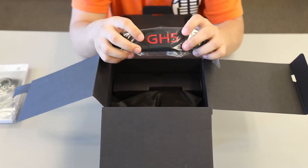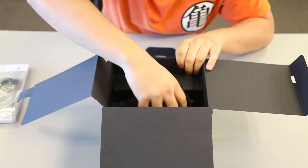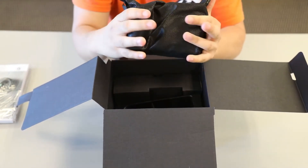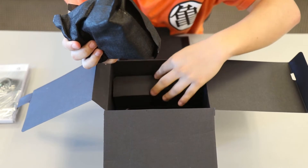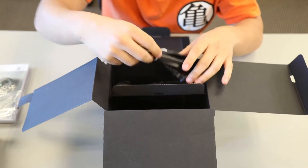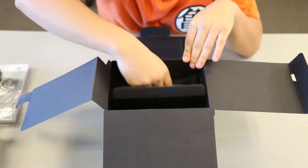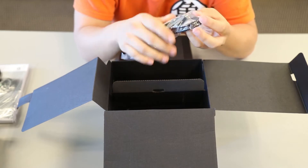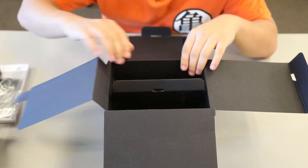We have our new GH5 strap — put this to the side. We also have our AC cable. And we have a USB 3, and what's really cool about this one, this is a Type-C, and it's pretty cool that Panasonic put a newer USB onto the GH5.